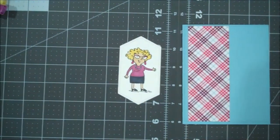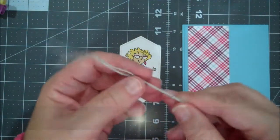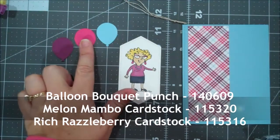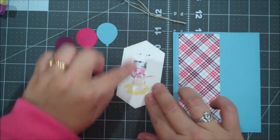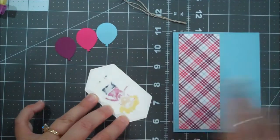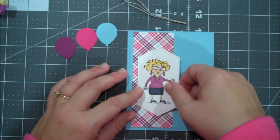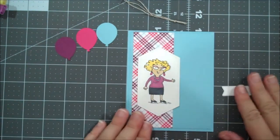So now we are going to layer everything together. I've used some linen thread and cut a few pieces with a knot tied. I have punched three of the small balloons from our Balloon Punch in Balmy Blue, Melon Mambo, and Rich Razzleberry. We are going to layer these. I'm going to put adhesive just on this side of the label because I'm going to want to tuck my sentiment behind. I'm going to move this over a little bit further than my original because I noticed my sentiment was almost too close to the edge, so I wanted to change that up.